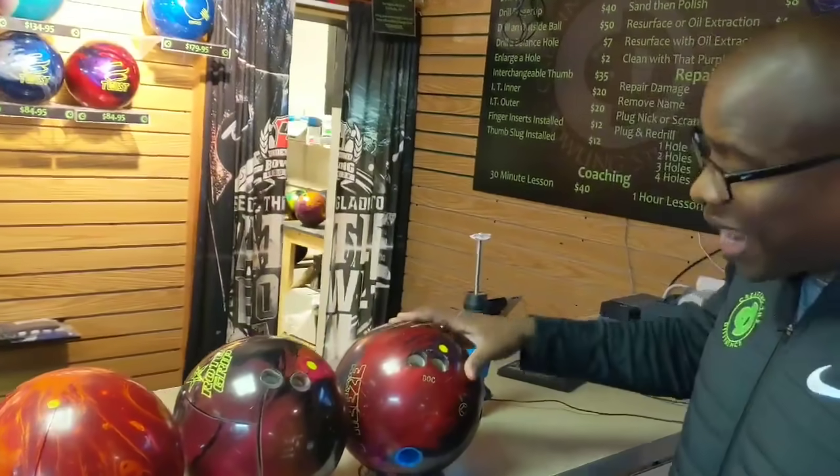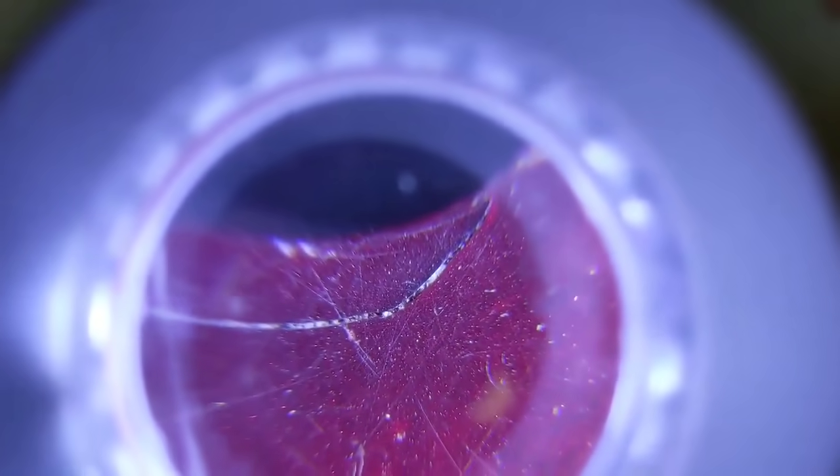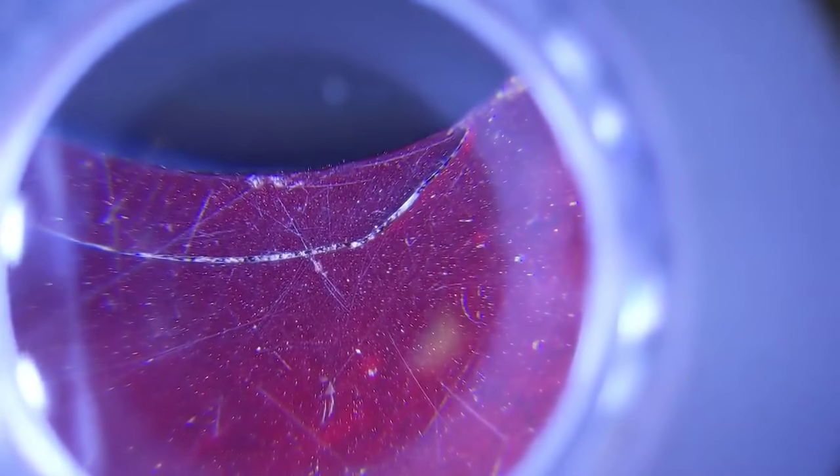Here's an example of another bowling ball that hasn't had those holes beveled and is actually starting to crack already. You can see that crack right there forming — and because that crack is forming right where the hole is so sharp.